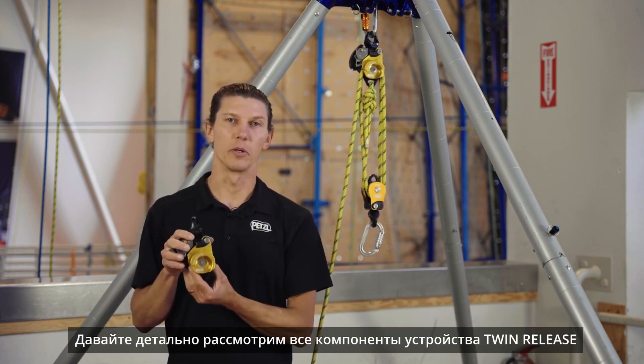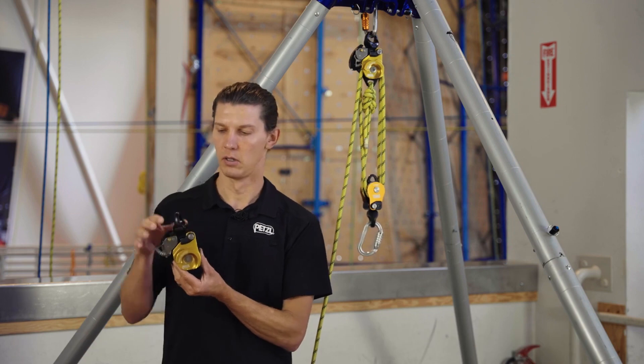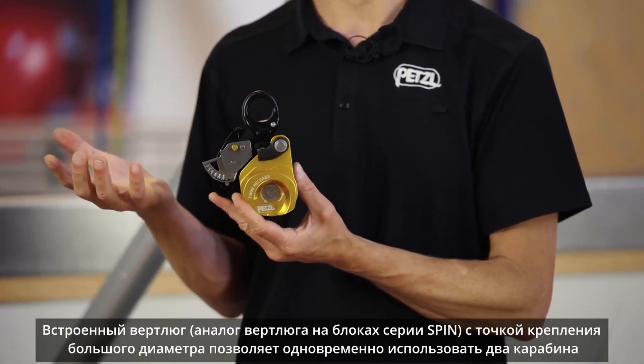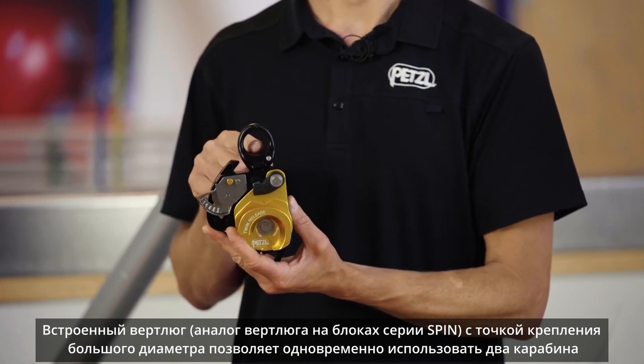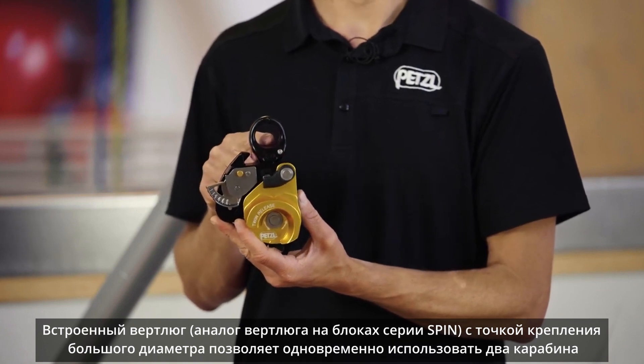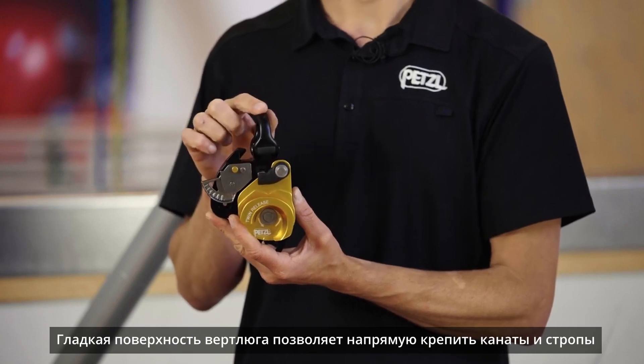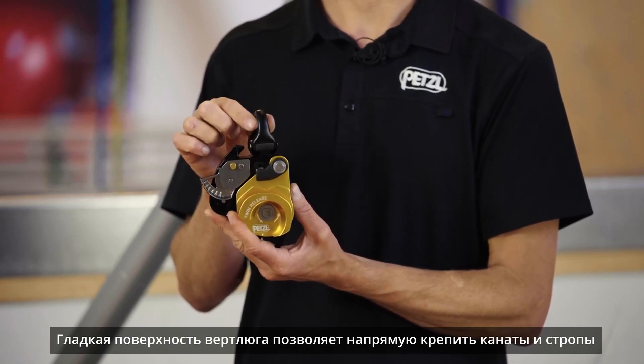Let's look at each component of the Twin Release in more detail. The integrated swivel is the same as you'll find on our Spin line of pulleys. The large attachment hole can accommodate up to two carabiners at a time, and with its smooth cross section, allows for direct connection of ropes and webbing.